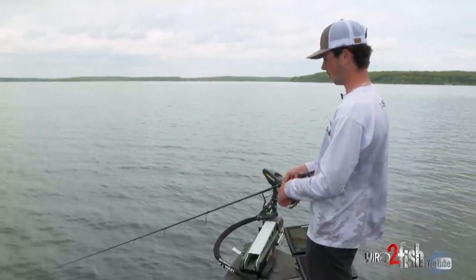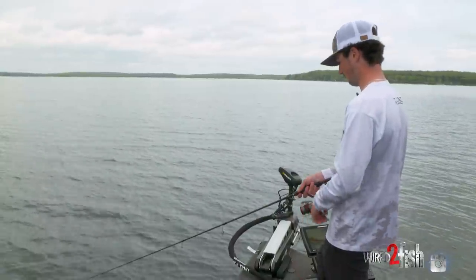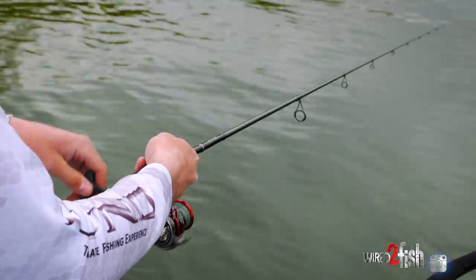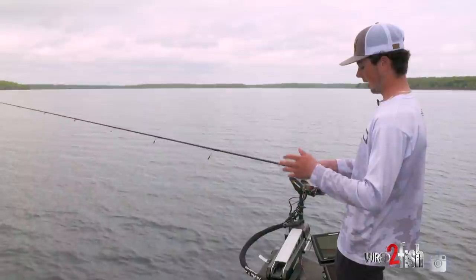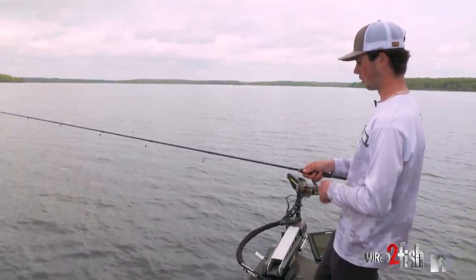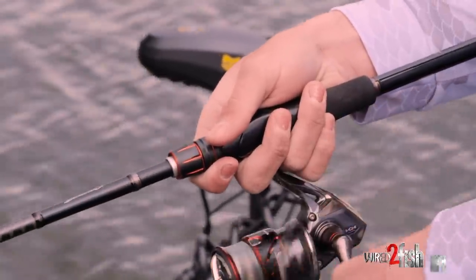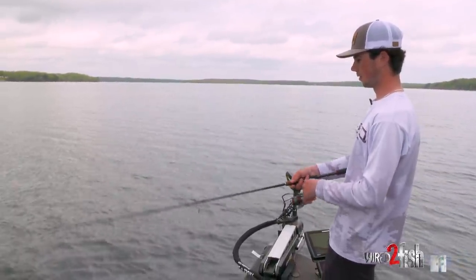You can throw a finesse swimbait on a whole plethora of different rod and reel sizes, but for me I like something right in the middle — this is a seven-foot medium paired with a 3,000 size reel. That allows me to make nice long casts with a lot of line pick-up really fast. I also have just an eight-pound braid tied to an eight-pound fluoro leader, which allows me to make super long casts with great sensitivity around these rocks, and then I still have the invisibility factor of the fluoro leader.